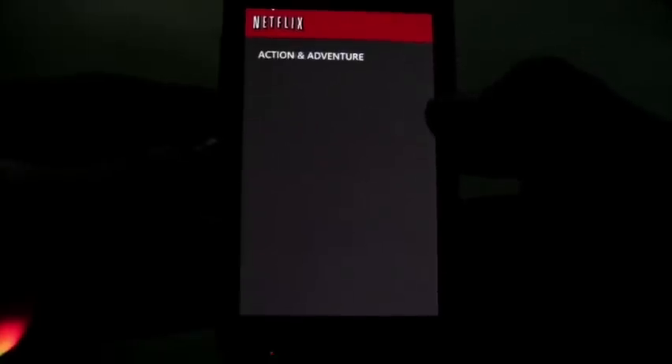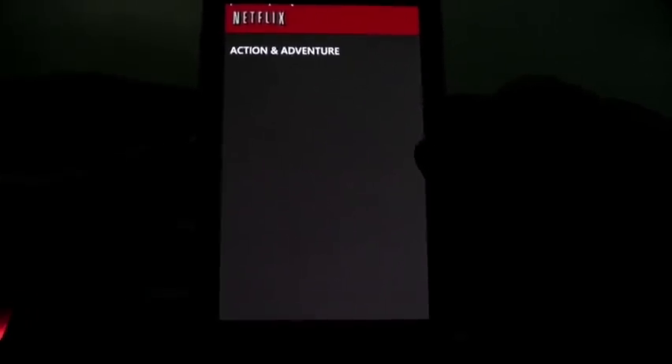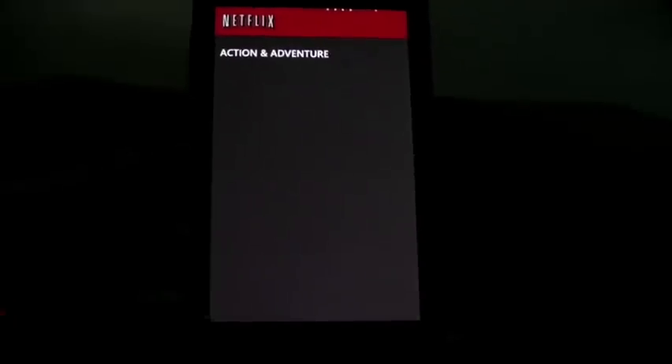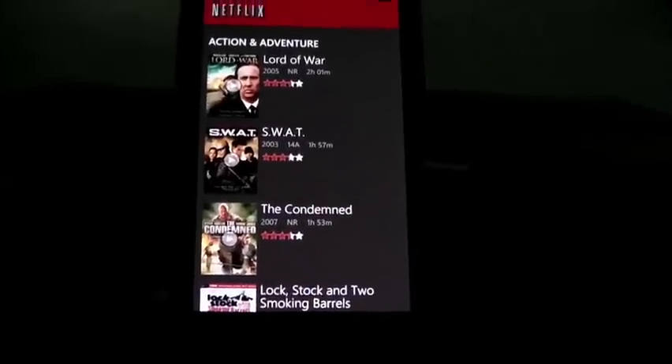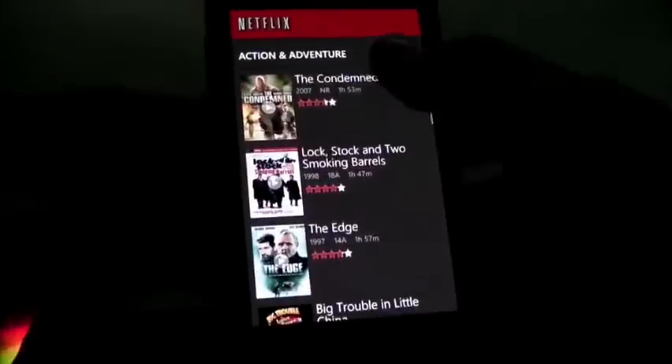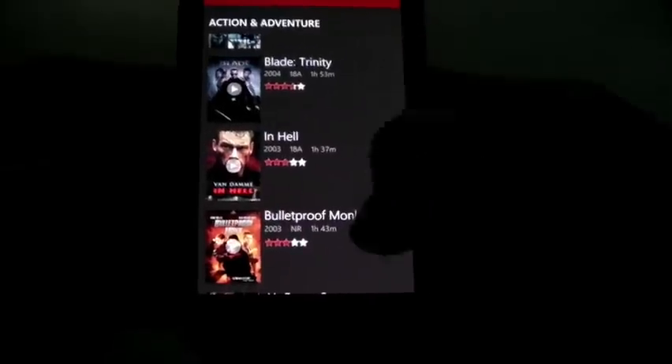Let's go in and show you one title, just so you can have a greater insight — to see what the selection is like, what the load time is like, and what the video quality of watching this on your Windows Phone is like as well. Let's go down to a movie and just pick one.